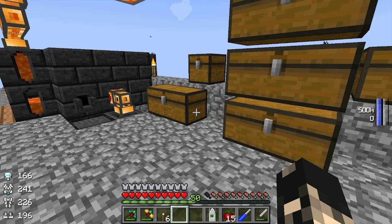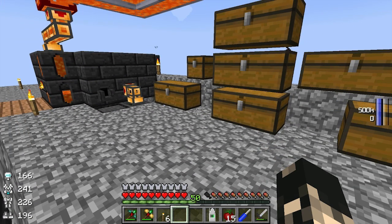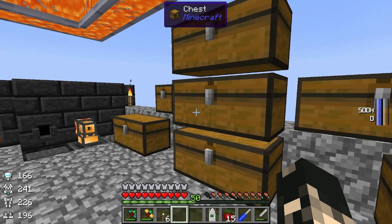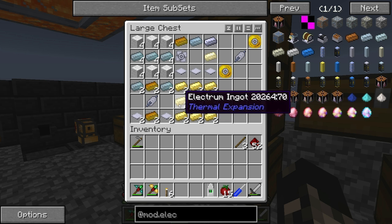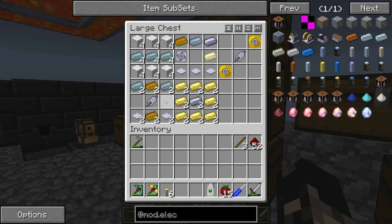Hey guys, I'm Ozia and welcome to another episode. Today we're going to be looking into getting some electric craft power. We're going to be turning our rotary craft power, which is coming from our nuclear reactor - the high-temperature gas reactor - and turning it into electric craft power and back into rotary craft power.